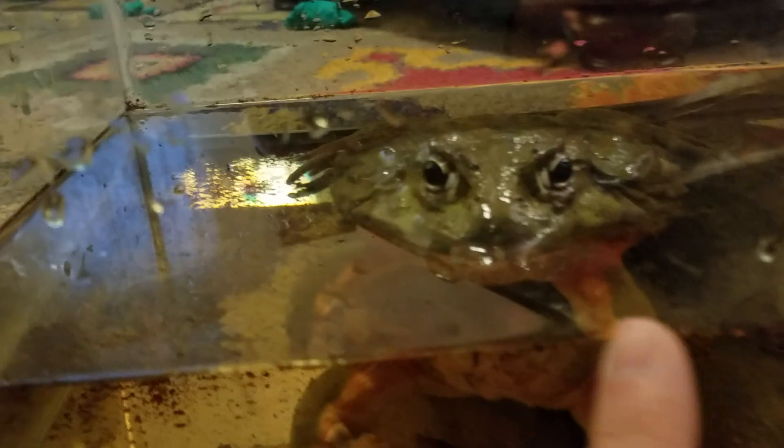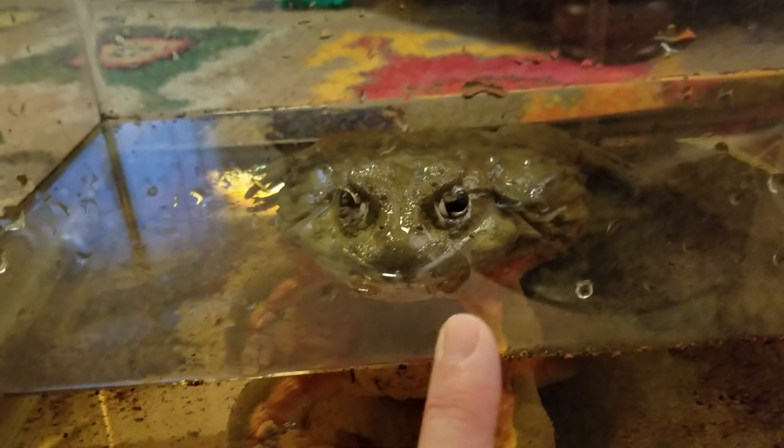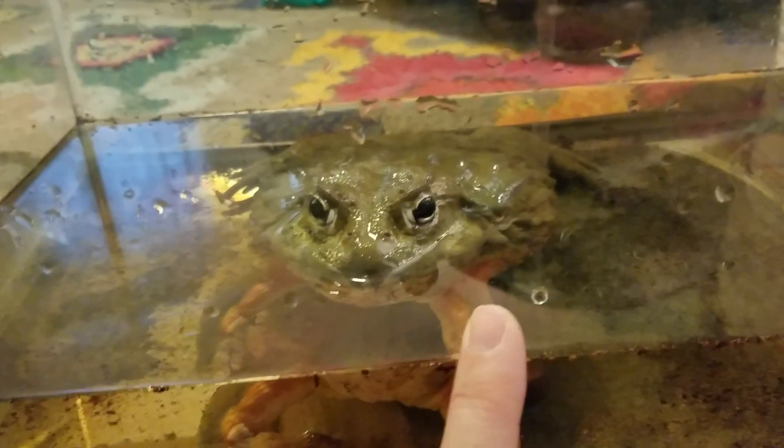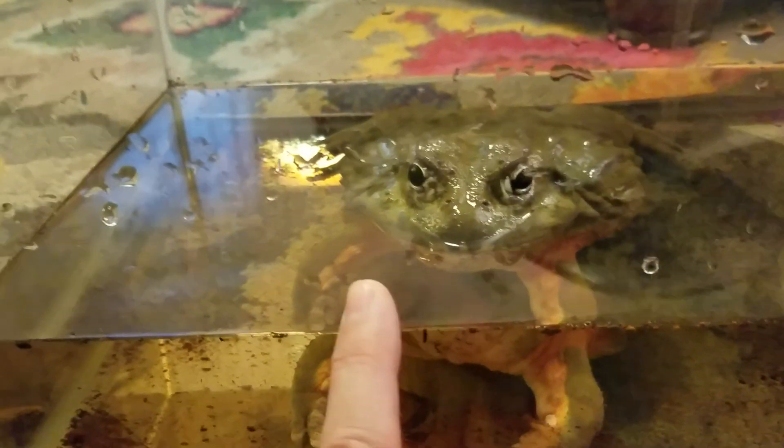Look at his eyes. You're just so pretty Mr. Pickles. That's how hungry he is. Kids, don't try this at home. Sometimes he's hungry, sometimes he's not — if it was any other time my finger would have been nabbed. So now I take some trusty paper towel and I just try to wipe things down.